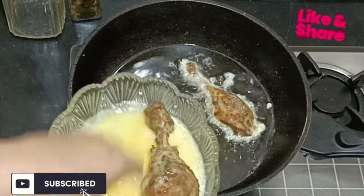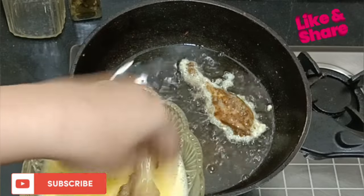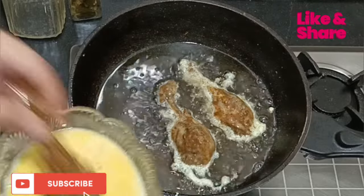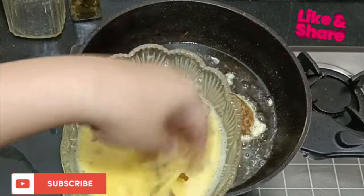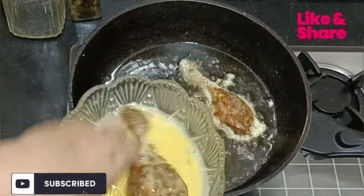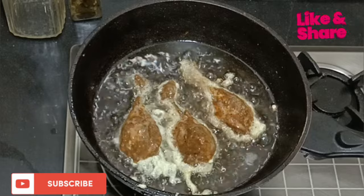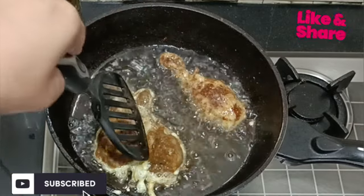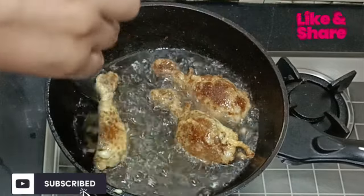Don't add too many pieces in the pan because they won't fry properly. Fry only as many as fit in the frying pan — otherwise the chicken will fall apart. I will add only 3 drumsticks at a time. I am coating it carefully with my hands so the coating doesn't fall off. Now I will turn the chicken — it is completely cooked.